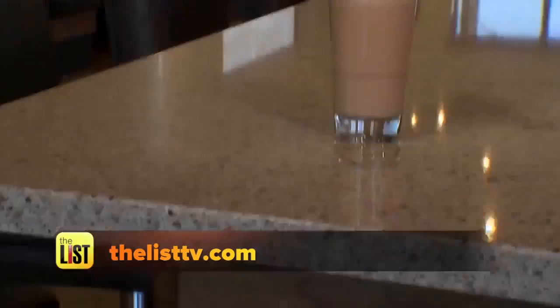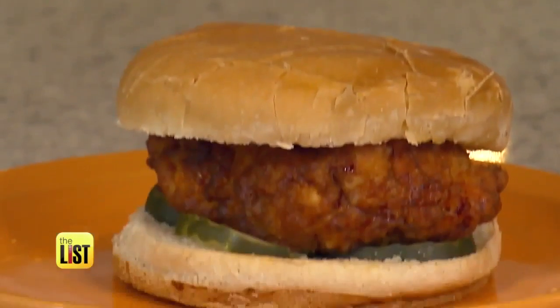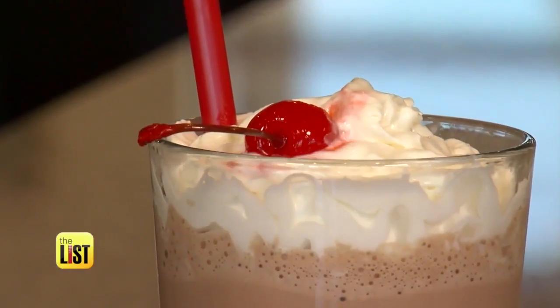For the full recipes, go to thelisttv.com — kicking up the homemade cool factor with these popular restaurant recreations on the to-do list.